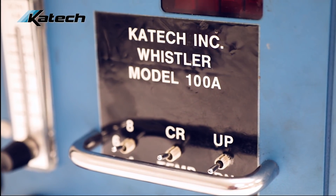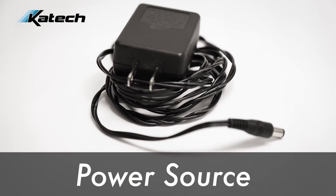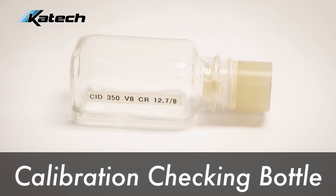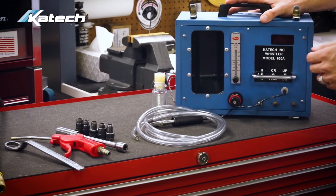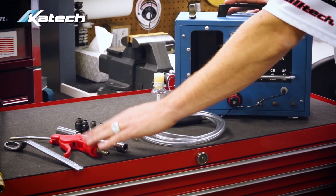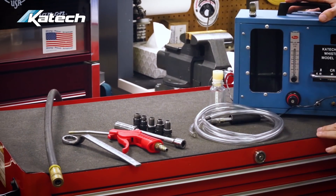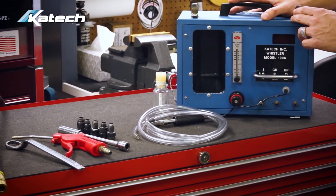The Whistler is made up of the Whistler unit, the whistle assembly with tubing, a power source, a calibration checking bottle, and five spark plug adapters. The tools required to whistle an engine are a spark plug socket, a blow gun, and a wrench to turn over the engine. You also need a compressed air source — shop air at 90 psi is acceptable.